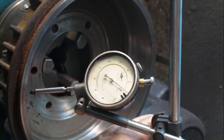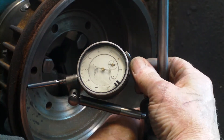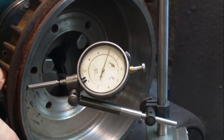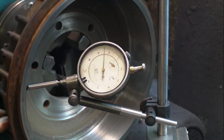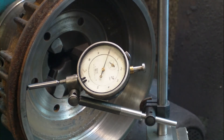Now we'll check the inside diameter. As I say, this has already been machined and polished. That dial clock is moving three tenths of a thou, so that drum is running central and true. That's just another way of doing it if you haven't got the special tools. This is Graham at 2cvtools.com — hope you've enjoyed the video, thanks for watching, bye bye.